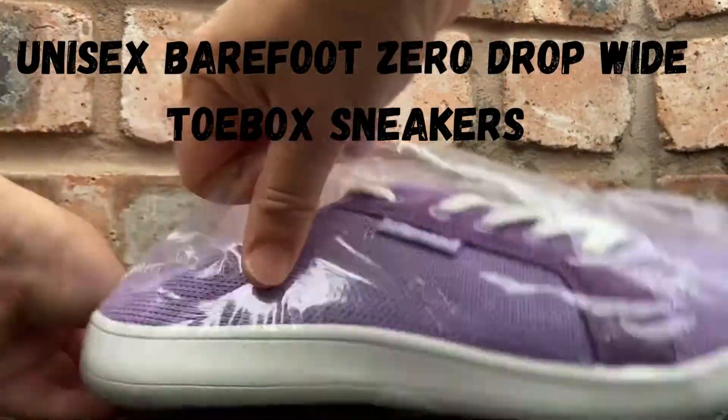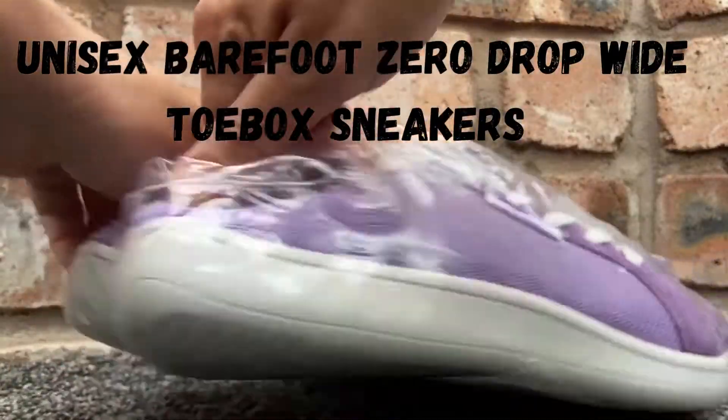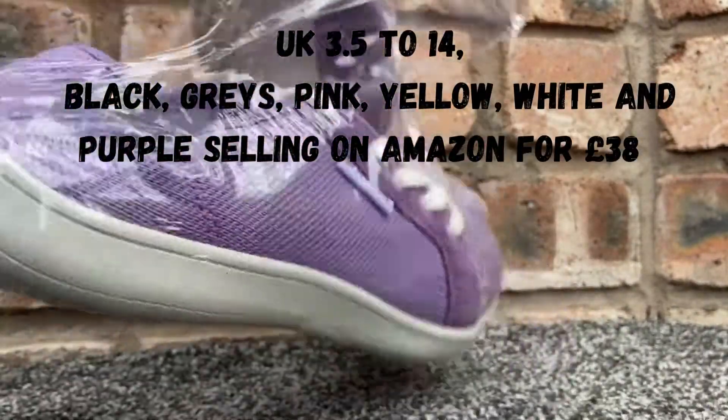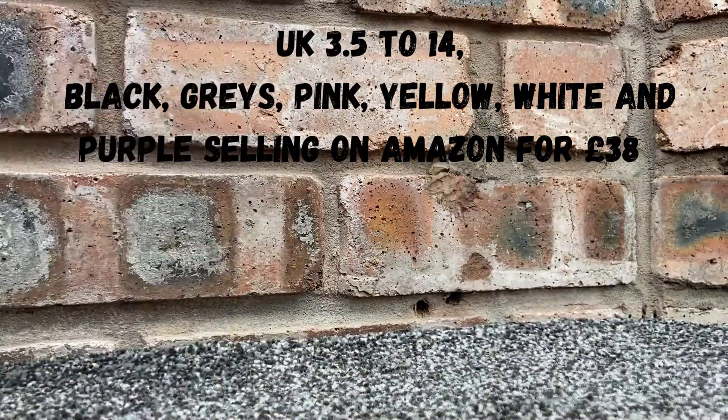Hi, just a quick update on these Whitin barefoot canvas pump style shoe slash trainers. If you're sick of squished up toes or haven't heard about barefoot style footwear, take a look at some of my shoe reviews.